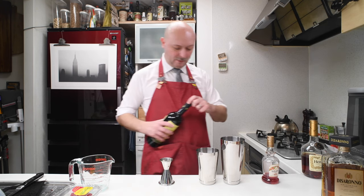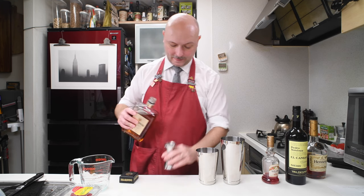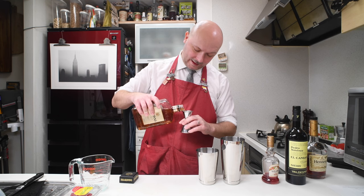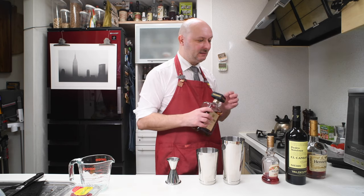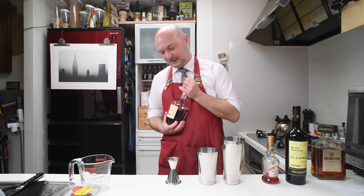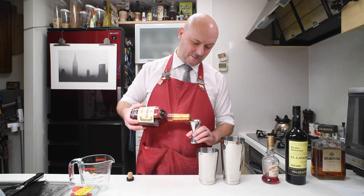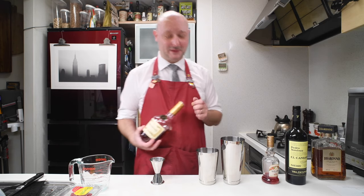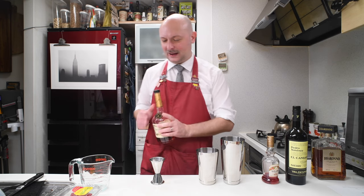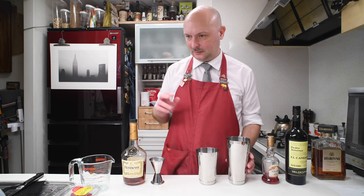Then 22.5 milliliters of Amaretto, the almond-flavored liqueur from Italy. Everything is really sugary, except for the cognac. We're going to need 60 milliliters of cognac. Cognac is not itself sweet, but it's not one of those bitter things. 60 milliliters of — ah, it's not Rémi Martin, it's Hennessy. I didn't buy Rémi Martin because it's insanely expensive, while Hennessy I found at a more reasonable price.